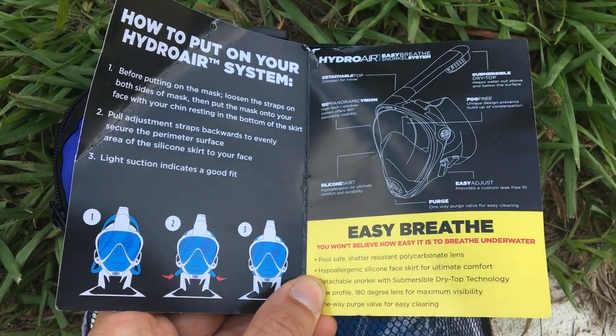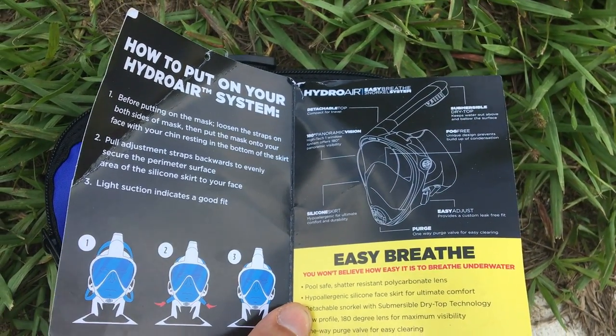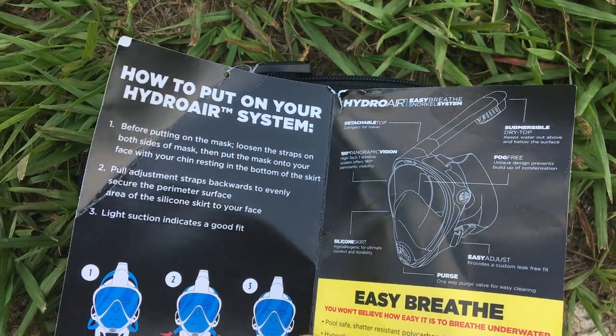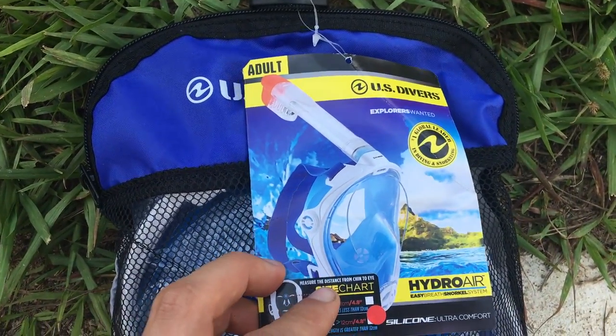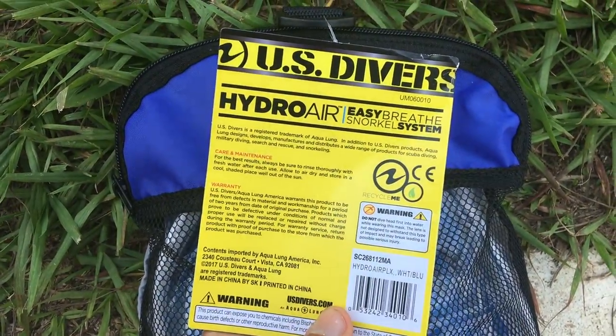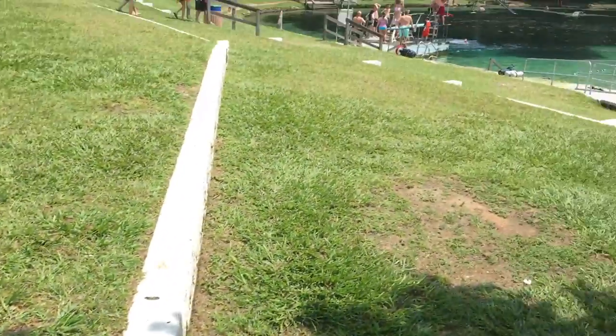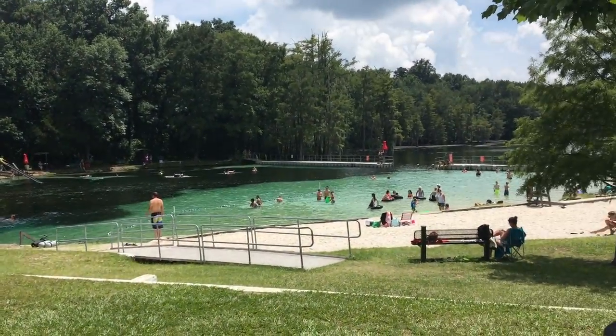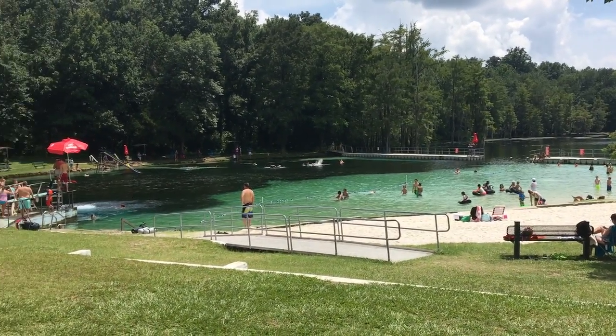it's like a full facial mask system for snorkeling. It looks like that right there. The snorkel kind of fits onto it and there's not like a nose piece or anything. I saw it, I thought I was really intrigued by it, and I'm going to try it out here today. I'm here at Blue Spring Park in Mariana, Florida, so I'm going to do some snorkeling out here and see how it goes.